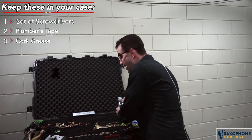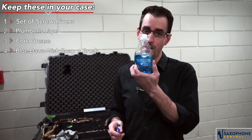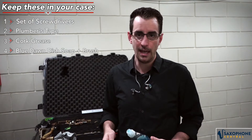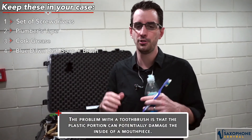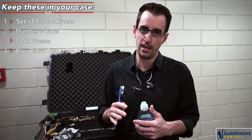Up next, mouthpiece cleaning supplies. Particularly, every repairman has mentioned blue Dawn dish soap to me — not green, not purple, but blue. And a brush — probably not a toothbrush, even though this is what I've been keeping with me. You probably should just get a mouthpiece brush off of Amazon or from your favorite music retailer. Make sure to keep your mouthpiece and your necks clean, because that buildup inside can actually make you sick over time if you're not careful.